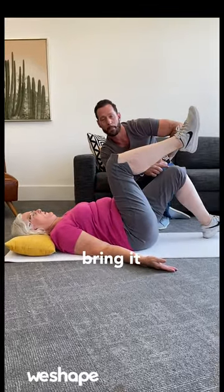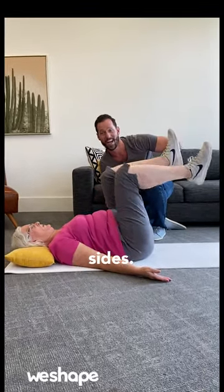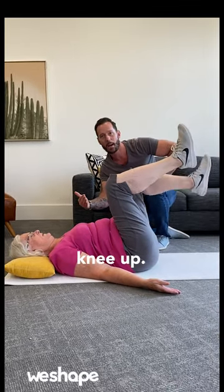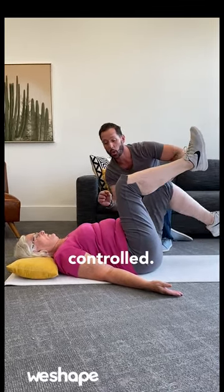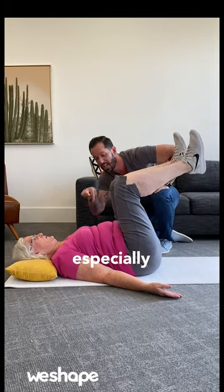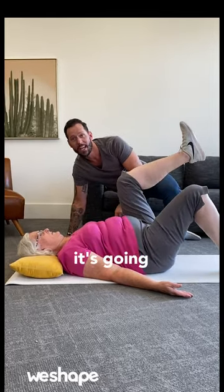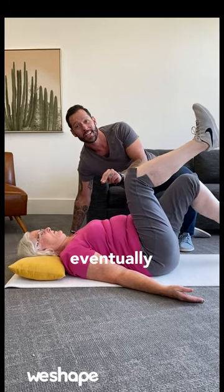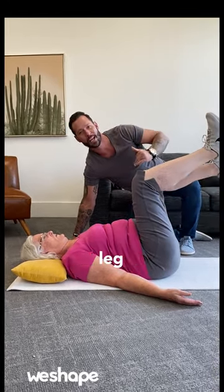Now slowly lower one heel. Bring it back up. Now alternate sides. Inhale as you bring that leg down. Exhale as you bring the knee up. Go slow and controlled. And when you focus on this, especially gluing that lower back to the ground, it's going to be the stepping stone you need to build the core strength to eventually work up to being able to do leg raises.